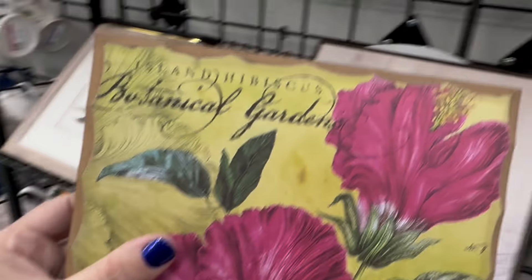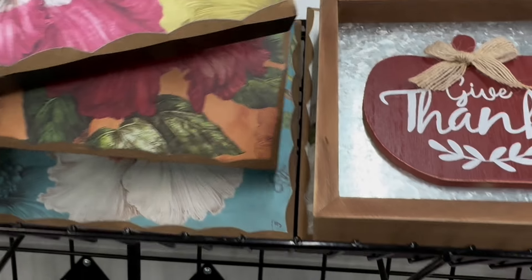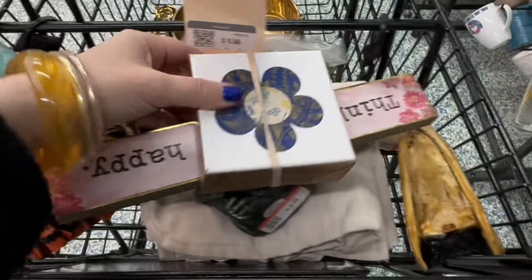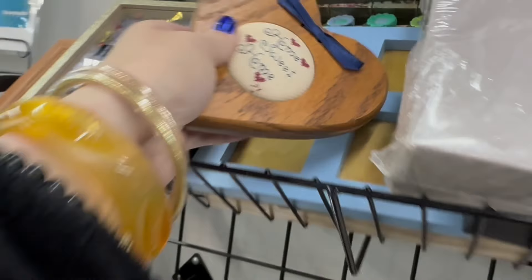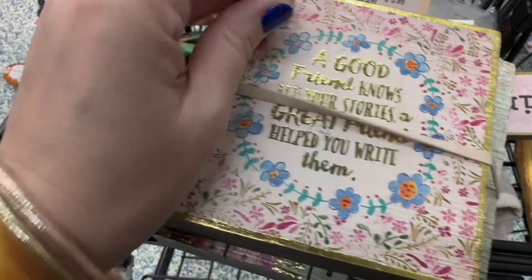All right. Oh my, that's so pretty — I like the colors. There's a set of three there. I've been finding so much good wall stuff. That's an actual canvas — $2.99 for two, so $1.50 a piece. What does it say? 'Think happy something.' That's cute. A little cross stitch. There's another set here — they all probably came in at the same time. 'A good friend knows your stories. A great friend helps you write them.'